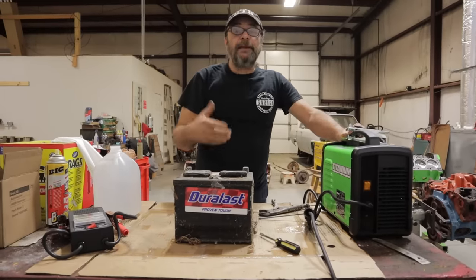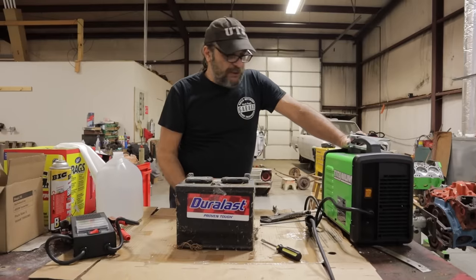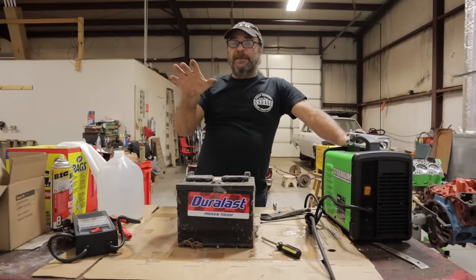Rejuvenating a dead battery. Now this is something I've always wanted to try but never got around to it. But before I do that, a couple of disclaimers.